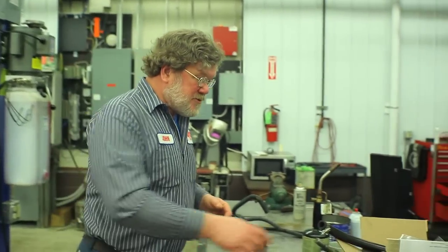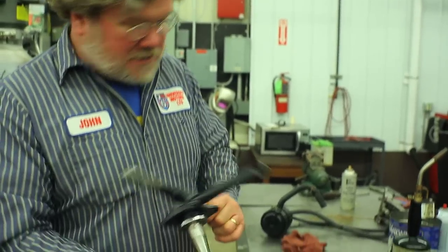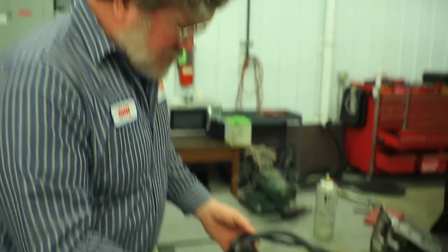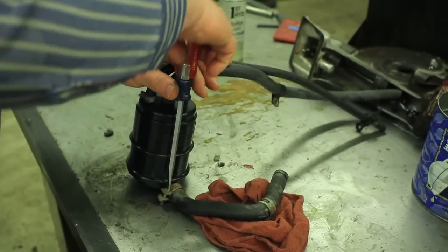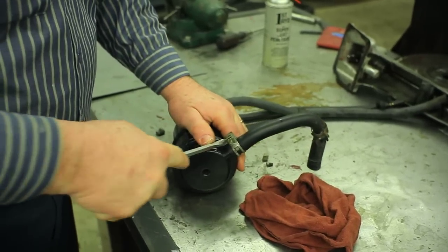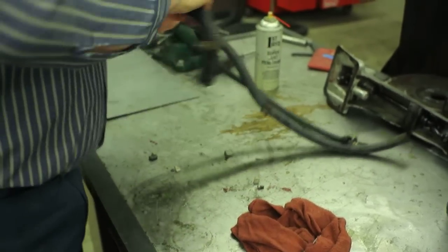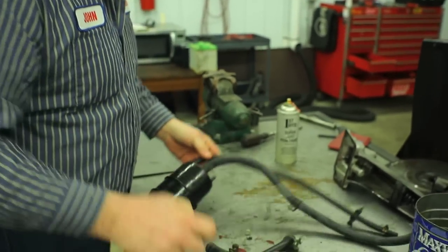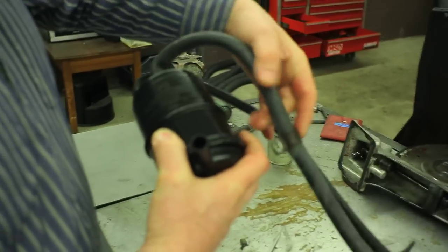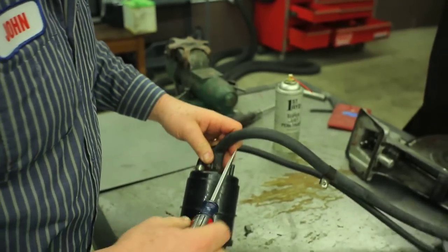We're going to take this canister apart right now. This came out of a 1976 MGB. We can probably get the hoses off relatively easily by pulling the clamps off. Look at this — when this hose went over to the top of the engine, it got kinked. So how can we keep this from getting kinked?